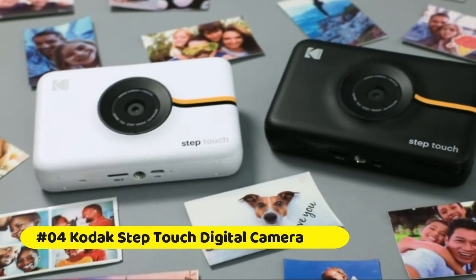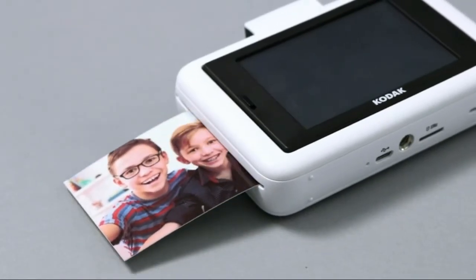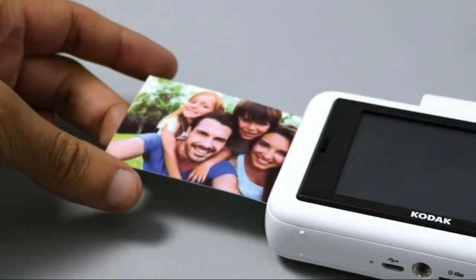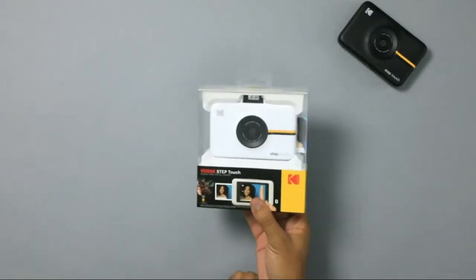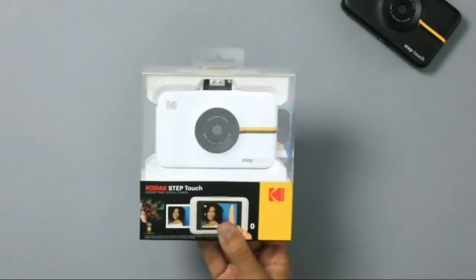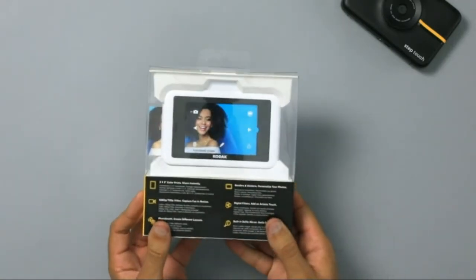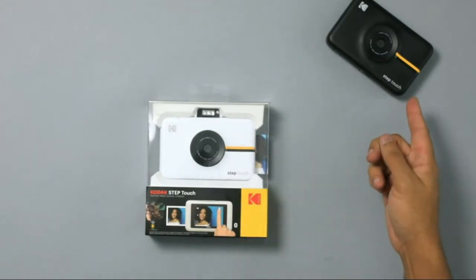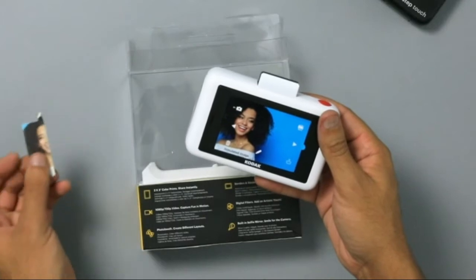Kodak Step Touch — 13MP Digital Camera and Instant Printer. This powerful 13MP instant print camera and printer lets you snap, edit and print gorgeous full-color photographs. With one convenient pocket-sized device, use the 3.5-inch touchscreen display to capture and print memories anywhere you go. Embedded dye crystals deliver high-quality, durable prints.